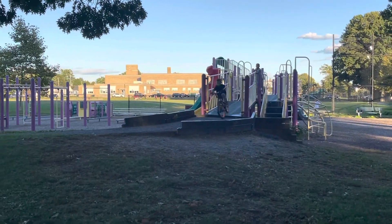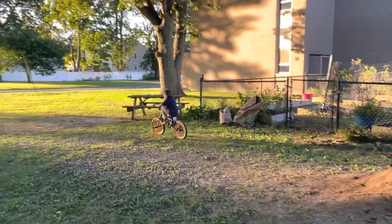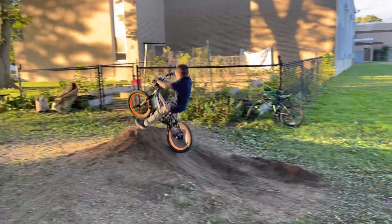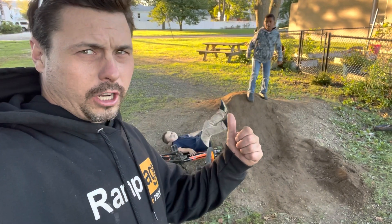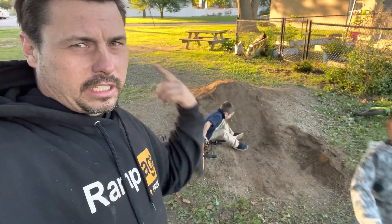Go a little faster, bud. So the park dirt jump at school was a success. AJ's psyched. He's ready to go.